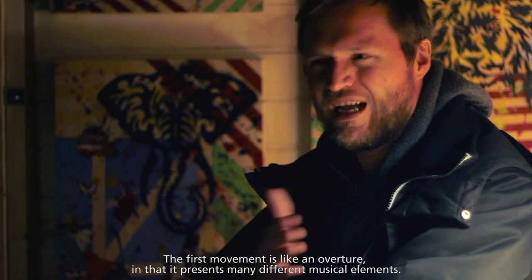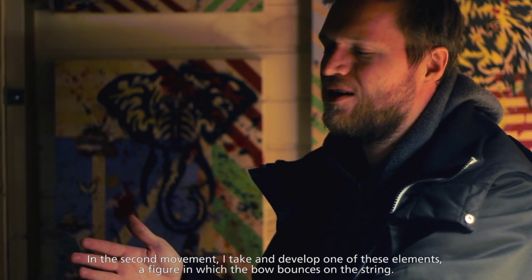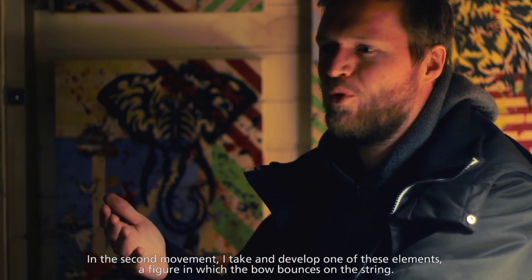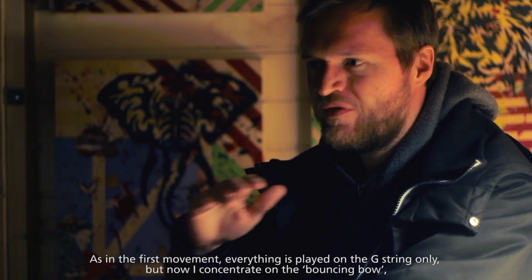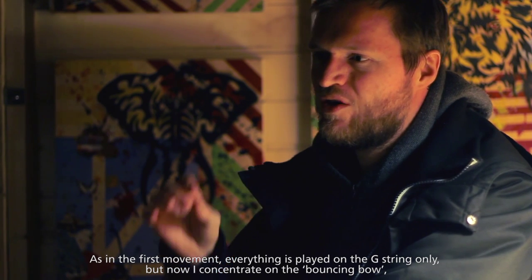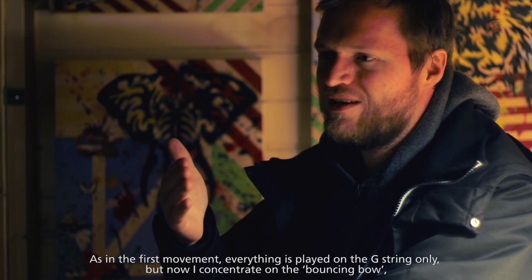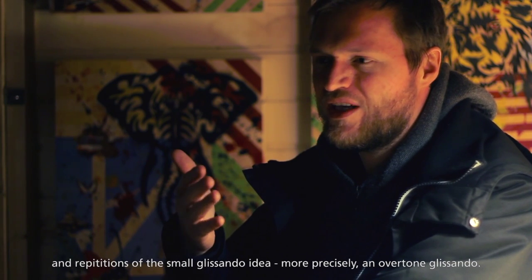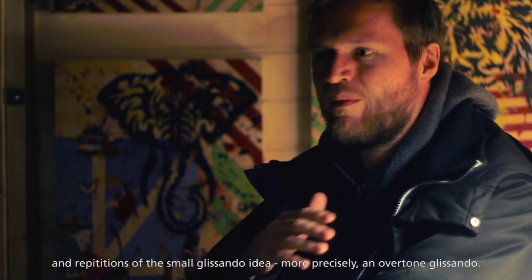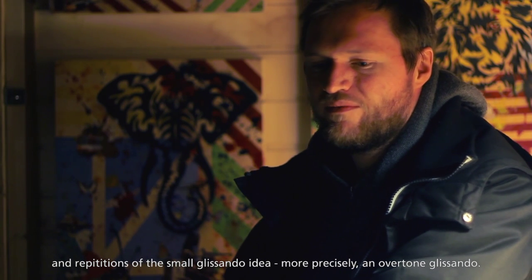The first verse is like an overture, which has a lot of elements. The second verse is one element that I have taken out, which is the springboard. We are still on the G-string, like in the first verse. However, I only focus on the springboard, which is the flageolet glissando, which I hope you can hear.